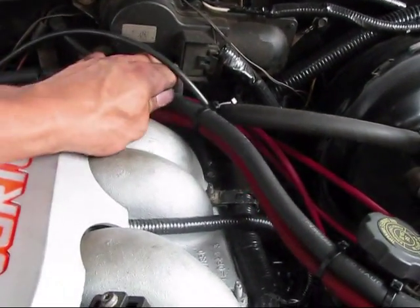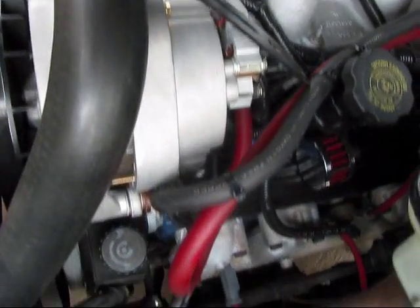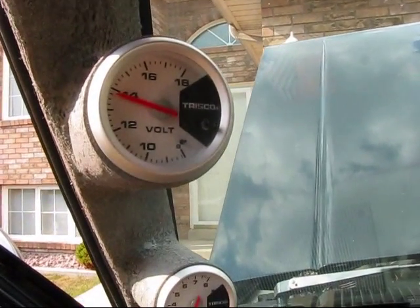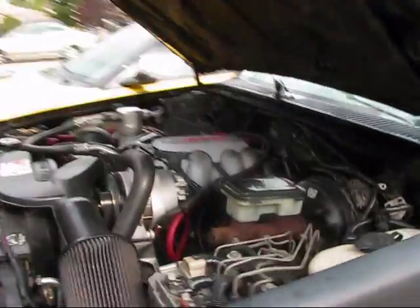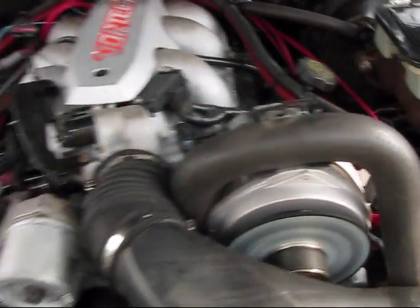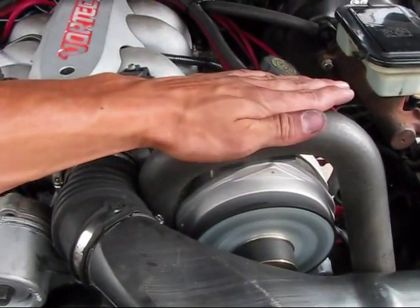Now I throw this one over to the battery and hook it up. Okay, here we go. I've got the air cleaner back in. I've got my new power wires on there with my nice soldered terminals. I'm going to turn the key and see what the voltage sits at. The fan on it moves a lot of air — that's good, that's going to help keep it cool.